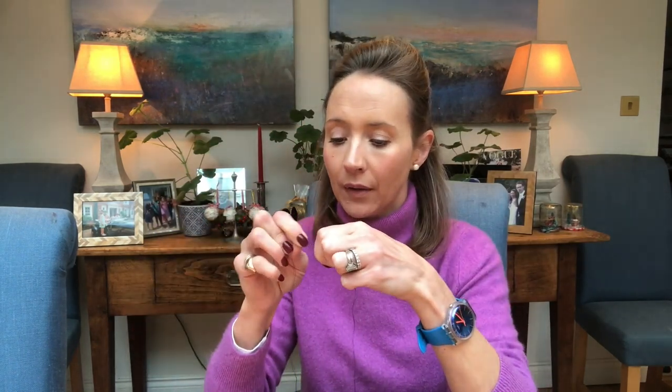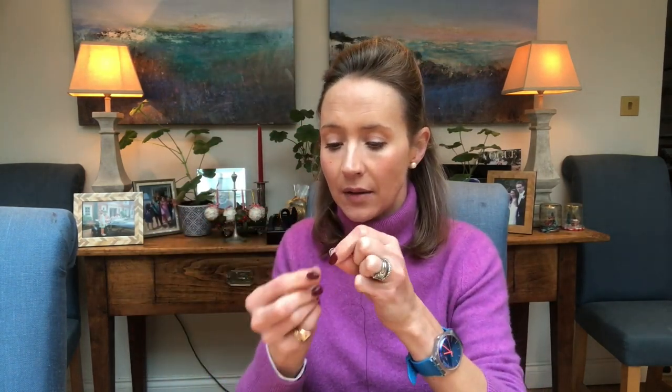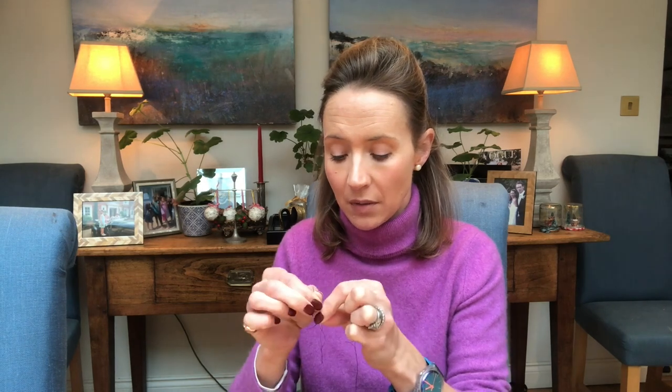So I'm just threading my needle and popping a knot in the end. With wool you want a slightly bigger knot than you would use if you were sewing with cotton, because you want the knot to hold. That's actually a bit of a messy knot but it will do the job just fine. I'm going to trim the ends off and then show you how to do it.